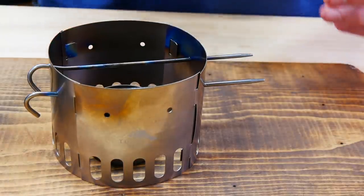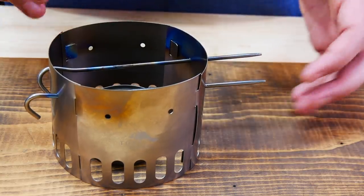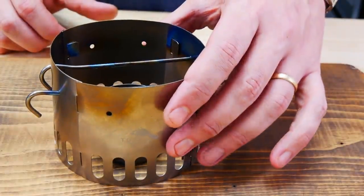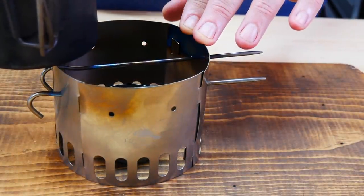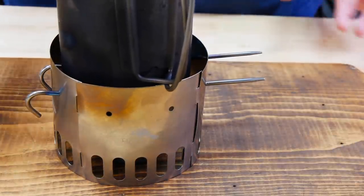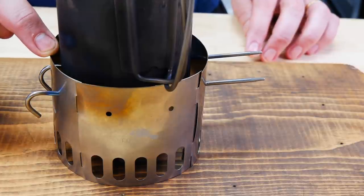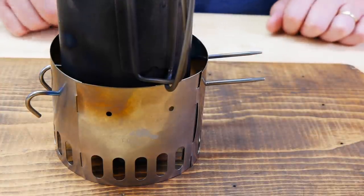I want you to notice one thing that makes the design excellent and makes it great for wind protection. You obviously have your stove at the bottom, and when you put this on top, if the pot sat right on top it wouldn't be as protected. But since it goes just a little bit in, you have about half an inch to three-quarters of an inch of distance between the top of the pieces and where the bottom of the pot is — it really helps protect it from the wind.